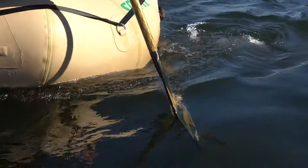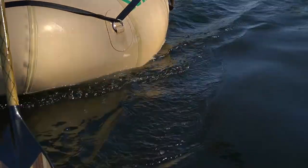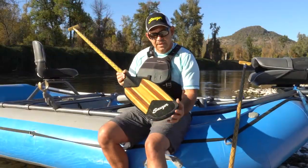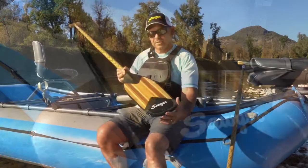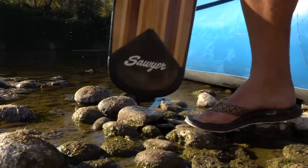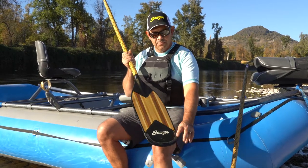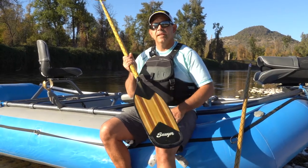The Canyon X comes stock without a pro tip, which keeps the light weight, but if you want to upgrade when you purchase, you can get a factory pro tip on the Canyon X. You can see that the pro tip gives a nice extra cap protection on the blade, getting you ready for a little bit more abuse on the rocks. It adds a little bit of extra weight, but gives a lot of extra protection to the blade.